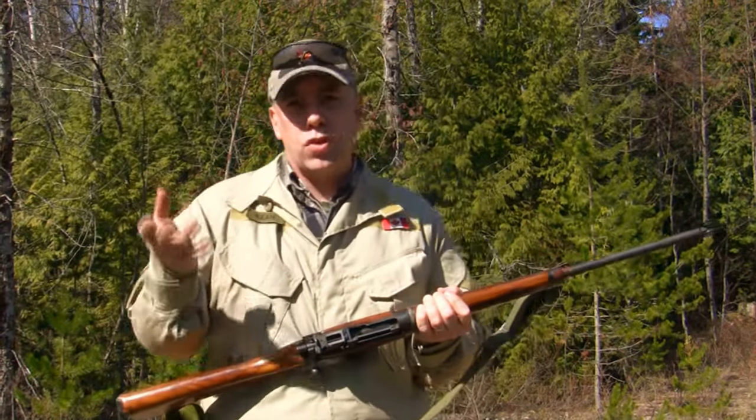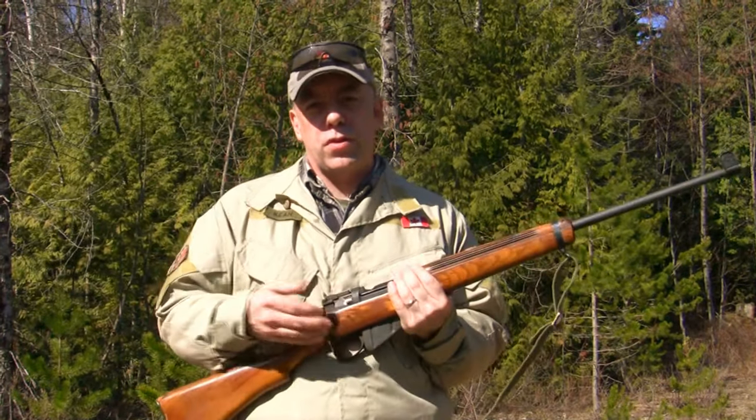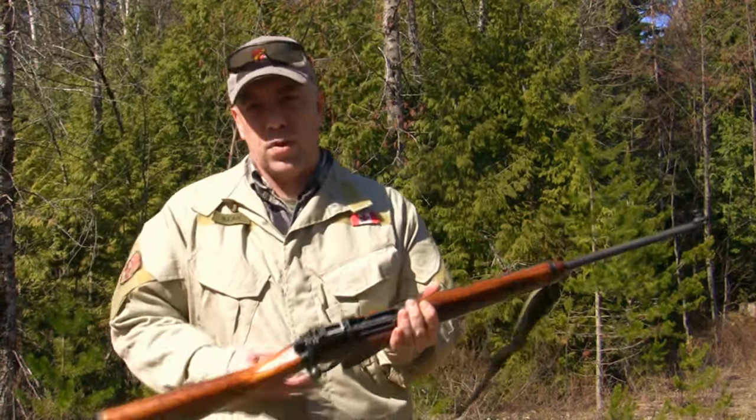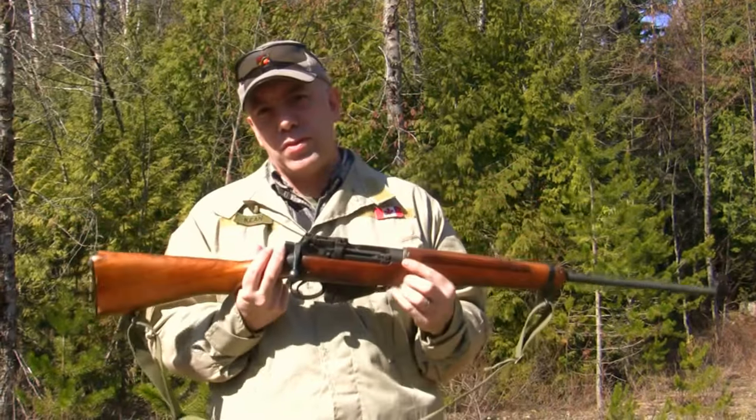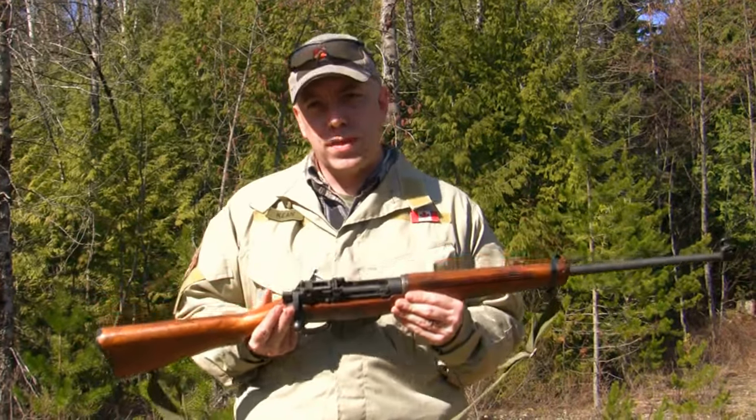Number 4 Mark 1 slash 2 means it has been reconditioned so that the trigger hangs from the receiver rather than being part of the trigger card. I may be talking mumbo-jumbo to those of you not too familiar with Enfields, but just know there was a process where they did that.